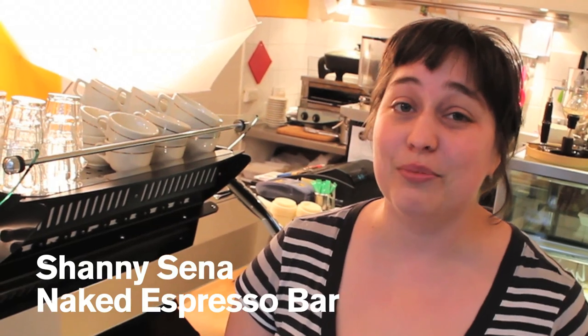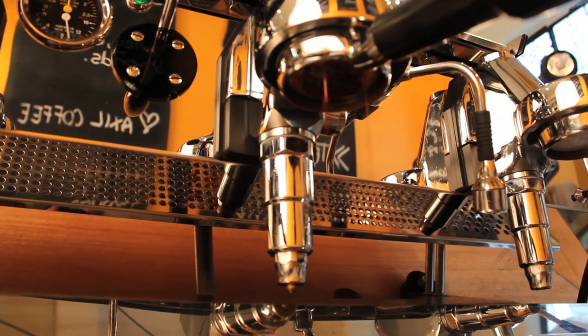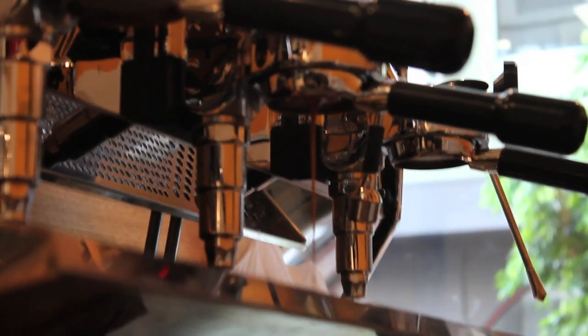Hi, I'm Shani, I'm from Naked Espresso Bar, and we're here doing a cover shoot for the December edition of Bensin Magazine. It's called Naked Espresso Bar because we use naked portafilters. We do not have spouts in the bottom, so we don't split the shots.